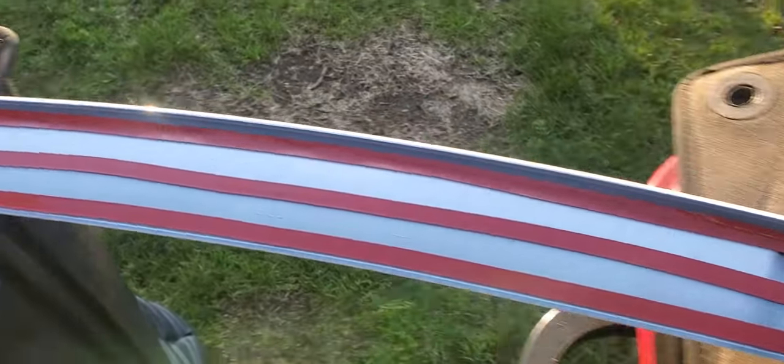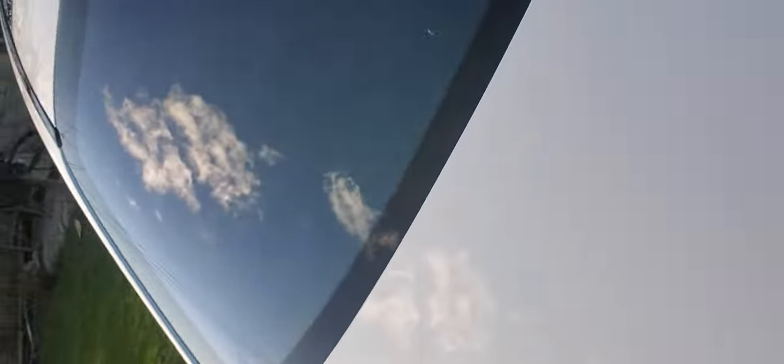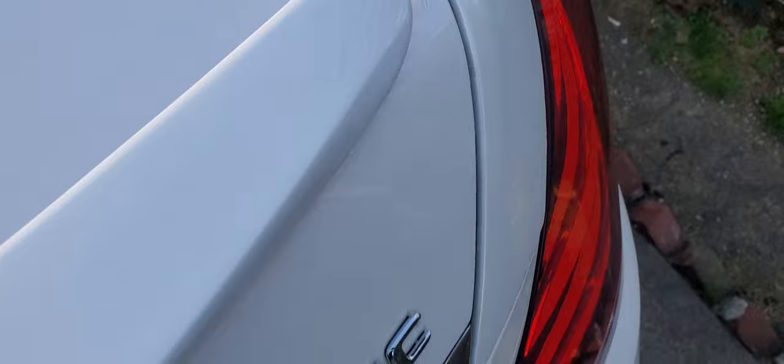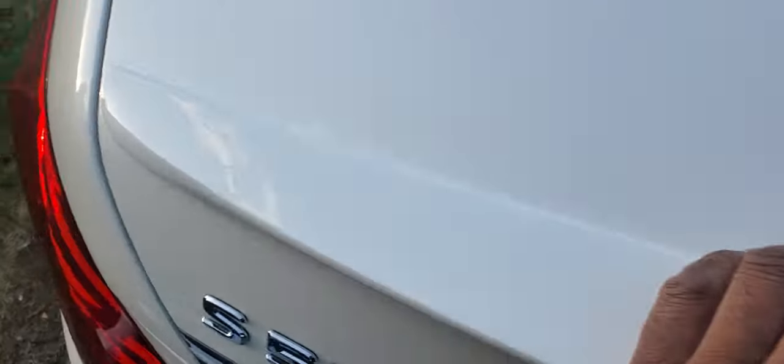We're finished with the strips. Now we're going to peel off the adhesive backing. Let's position the spoiler first — we're going to line this up with the marks we made. We want to make sure it's sitting flat and that we have an even gap on both sides.